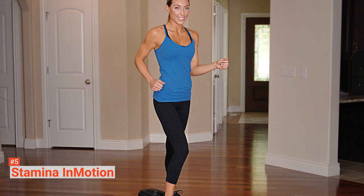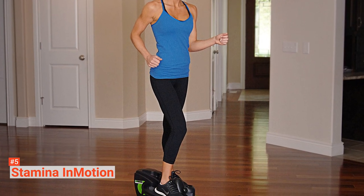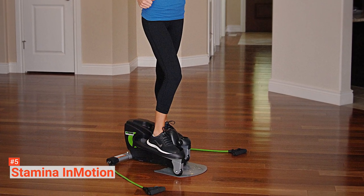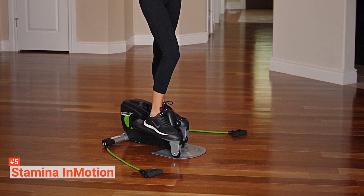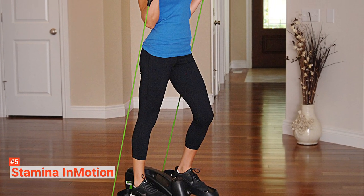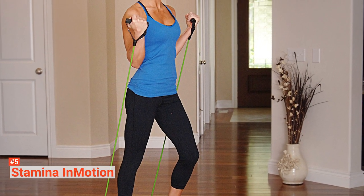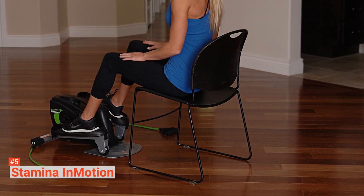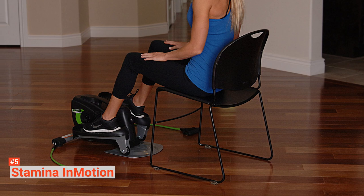Monitoring your progress is another easy thing you can do with this equipment. It has an electronic fitness monitor that shows your number of strides per minute, the total number of strides, exercise time, and calories burned. The hand cords do not only add another aspect of exercise to the machine — they also provide another level of resistance. Its tension levels are adjustable, helping you to customize each of your workouts.